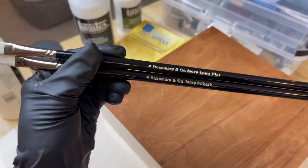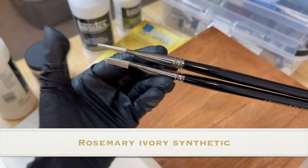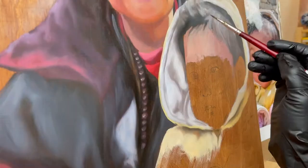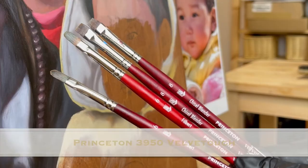The Rosemary Ivory series brushes are also comparable to the Princeton Synthetic Aspen series — they are soft like synthetic while holding their shape very well. For rendering fine details I recommend using a quality synthetic brush that paints very clean and smooth lines. The Princeton Velvet Touch and the Princeton Select are my personal favorites for rendering fine details.